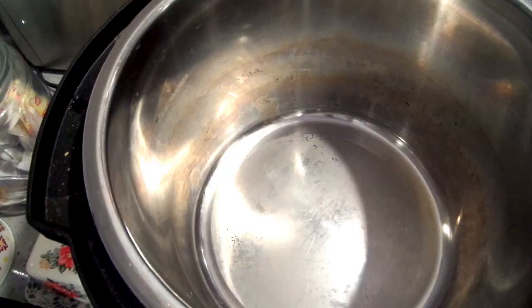Hey everyone, welcome back to the Golf House. If you've been here before, welcome back; if you're new, welcome — I'm so glad you're here. I'm Jenny and today we are going to make some freezer-friendly bean burritos. These are excellent to grab for dinner or lunch if you're in a hurry. Let me show you how I make them.